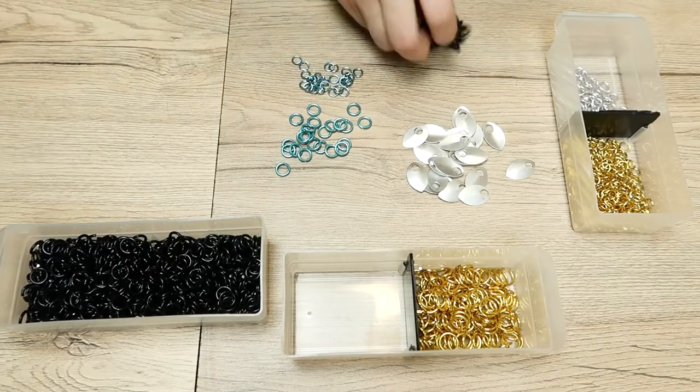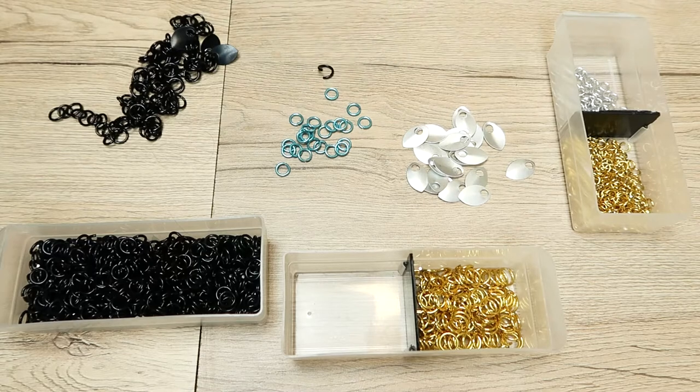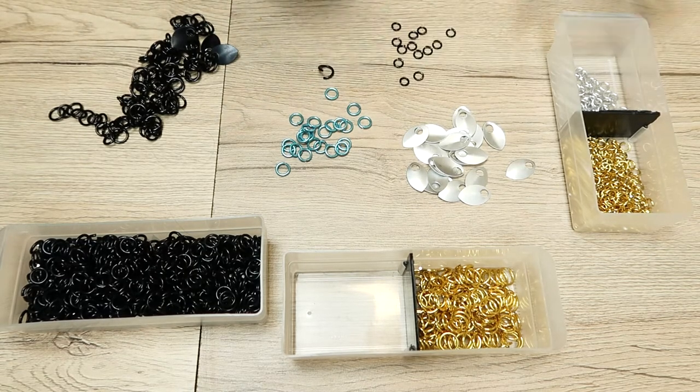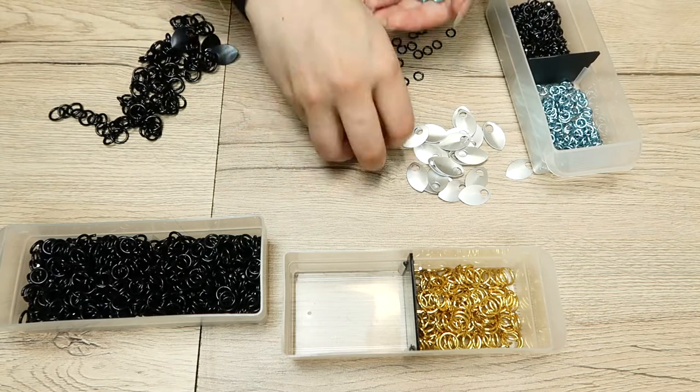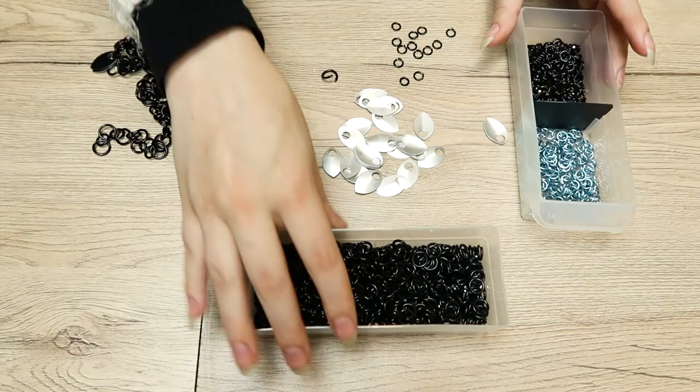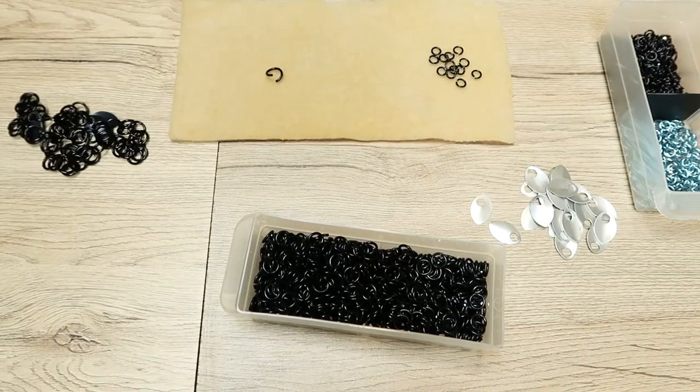Hello monarchs of the internet! Today I'm going to show you how I made my very first scale mail dice bag and how you can make one of your own. I started with the colors and went with black and silver so it would match with any sort of dice. I started with a lot of confidence — I just want to preface this with the fact that I have no idea what I'm doing.